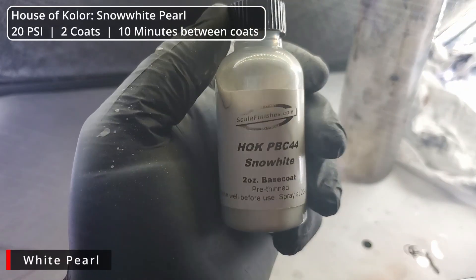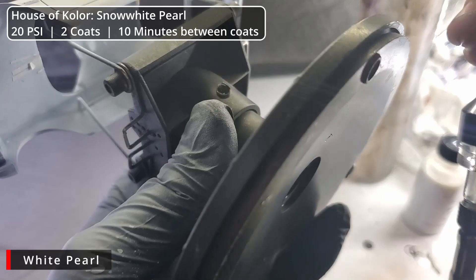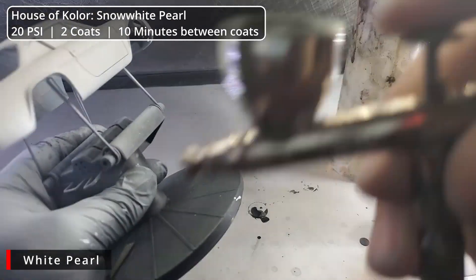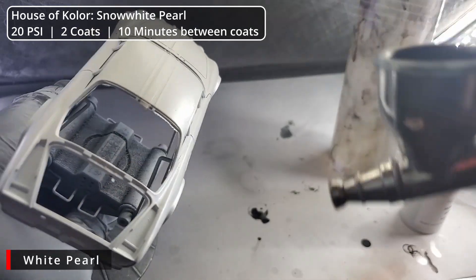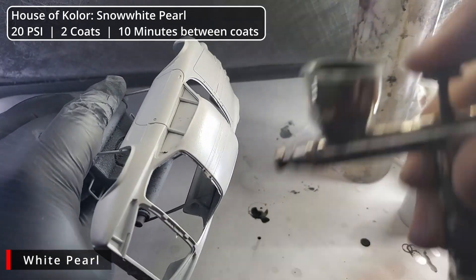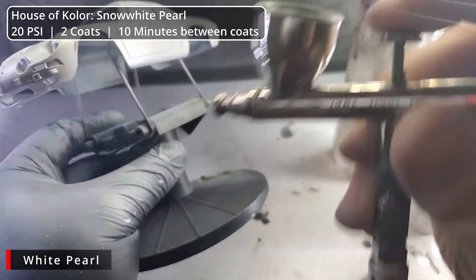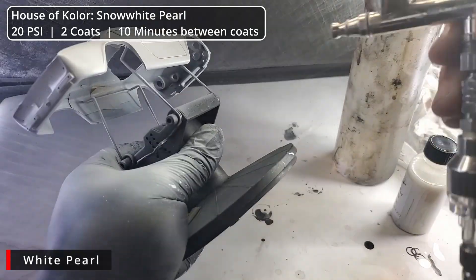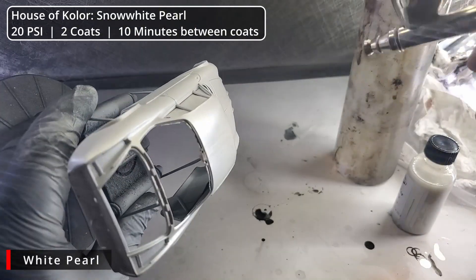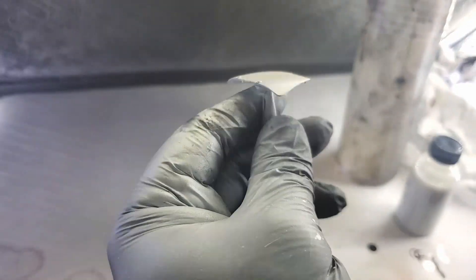Next up, we have some House of Color Snow White Pearl. This is going to give our white a beautiful silky sheen and a richness you don't get in plain white. I got this paint pre-mixed from Scale Finishes, and I'm really impressed with it. This is an automotive-grade lacquer — we're going to give it about two really light coats at about 20 PSI, leaving about 10 minutes between coats to gas off. Something I haven't mentioned yet: I'm waiting at least two hours between changing paint colors. We're putting down a lot of paint and doing a good deal of masking, so we want to make sure our paints have plenty of time to gas off before we start putting tape on or moving on to another color.